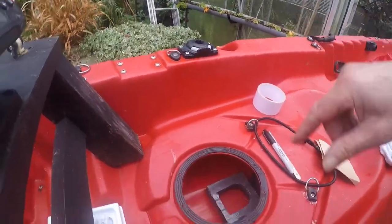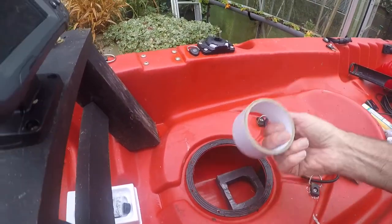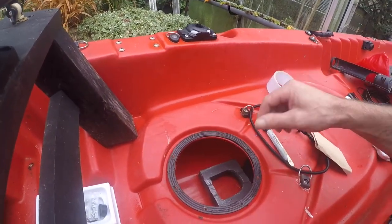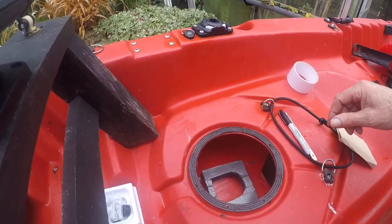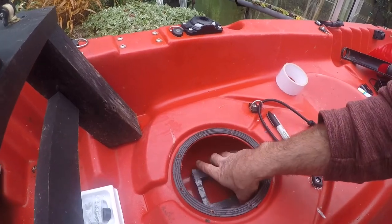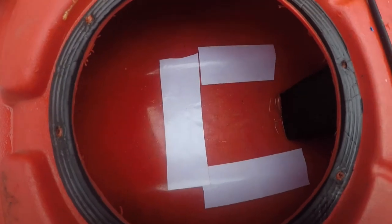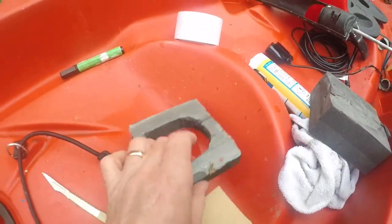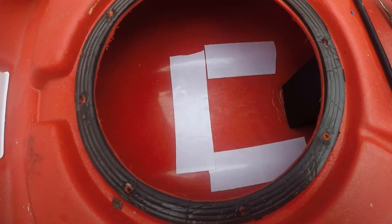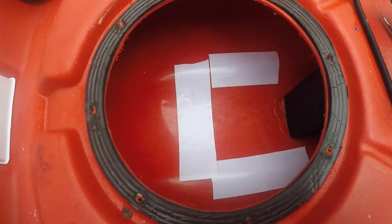What I'm going to do is just draw around it to give me an idea of where to put some double-sided tape. I've already put double-sided tape on the foam as you can see — it's quite tacky — but I'm going to put double-sided tape on the inside of the kayak too. I've now put double-sided sticky tape in and around where my bit of foam rubber is going to go, so I'm going to remove the backing and stick the two together.